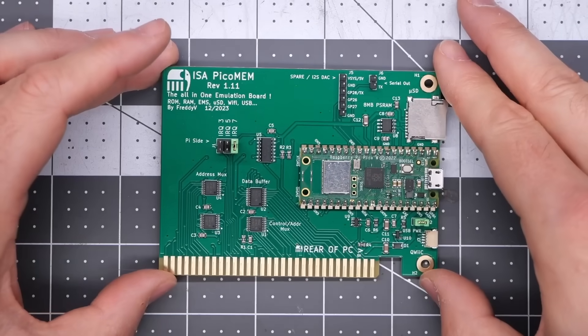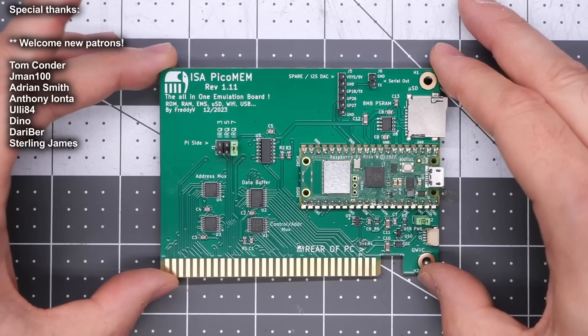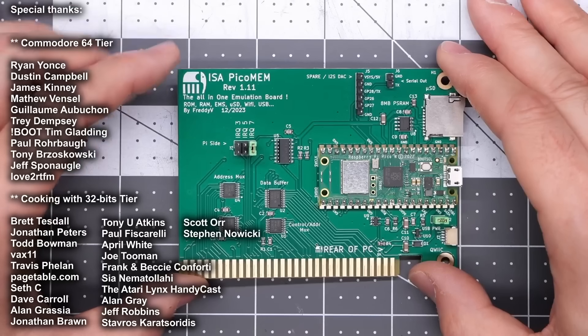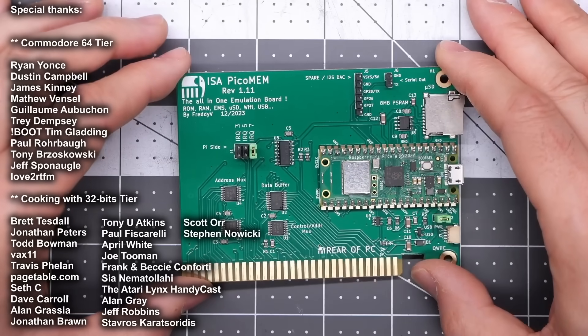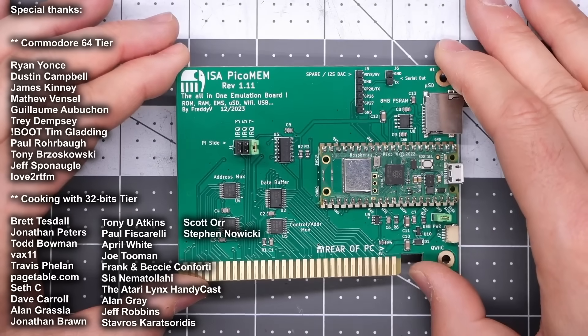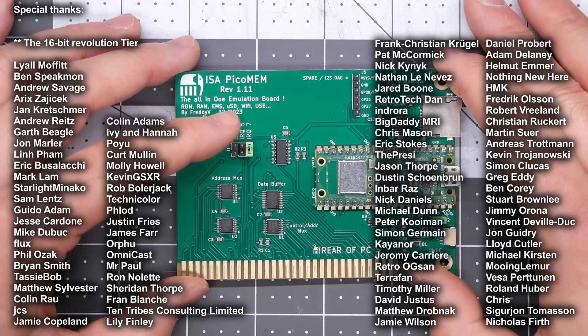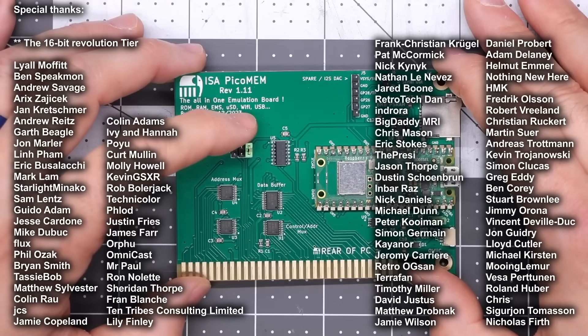This is the card I'm talking about — it's the ISA PicoMem, and this is the latest revision as of the making of this video. The little tagline here says it all: this is the all-in-one emulation board — ROM, RAM, EMS (so extended memory), microSD, Wi-Fi, USB, dot dot dot.